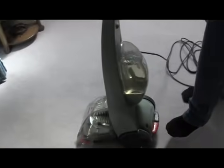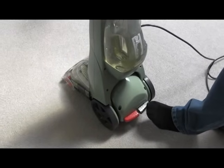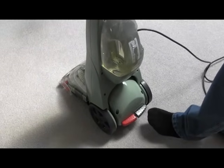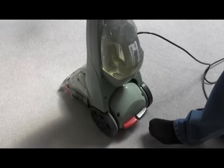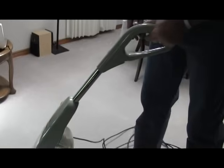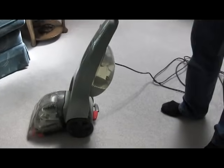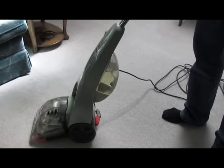There are two foot levers. The red one turns it on and off. The grey one allows the handle to lower down. After plugging it in, push the grey lever down and lower the handle. Get it into position and then press the red button. It'll make a noise — that's the vacuum running.